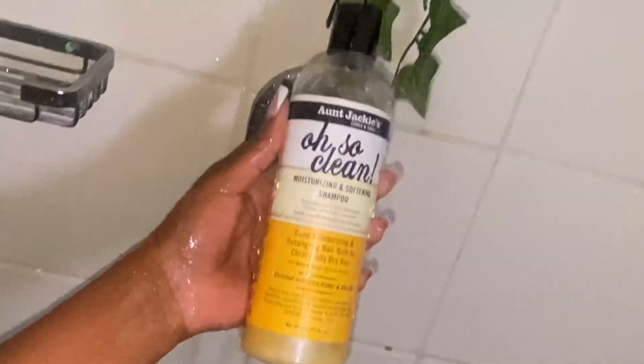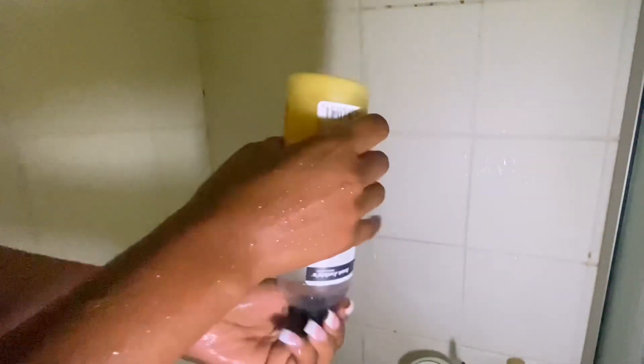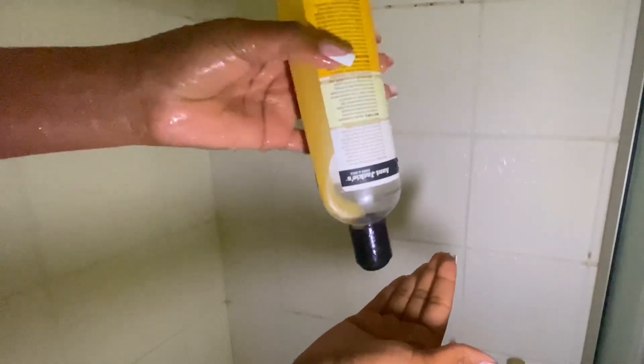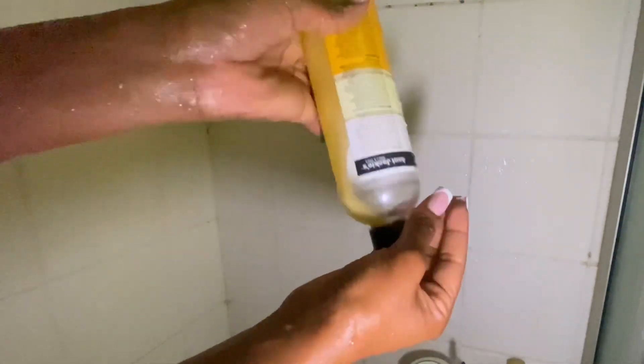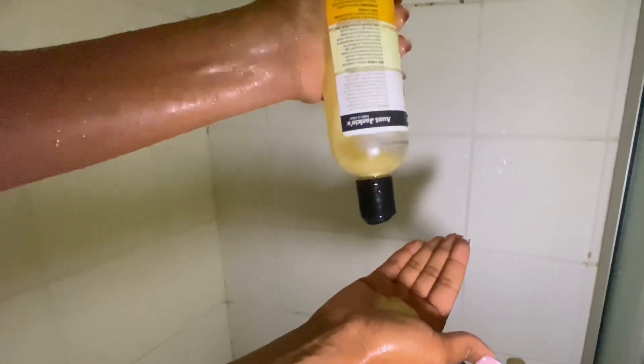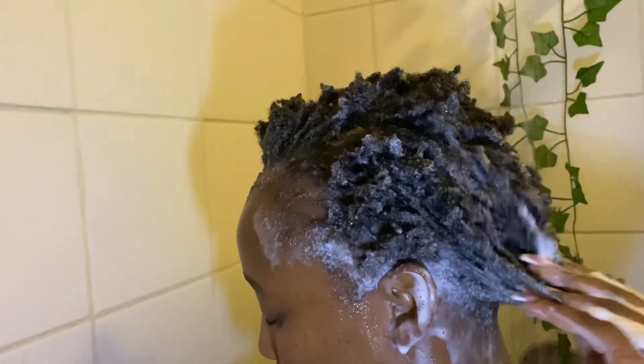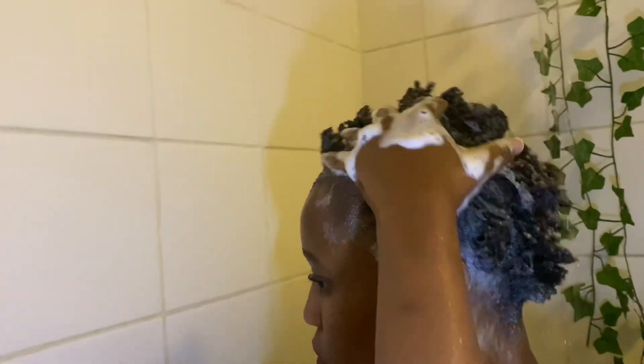Next I hop into the shower and I use this Aunt Jackie Oh So Clean shampoo. I've used this shampoo for quite some time and I really like it. I want to try out different shampoos, but it's hard because I really like this one — although I'm going to challenge myself to try out new products. You never know, maybe I might find something that works better.